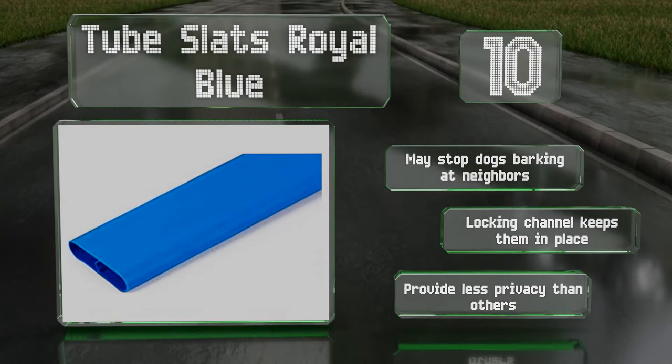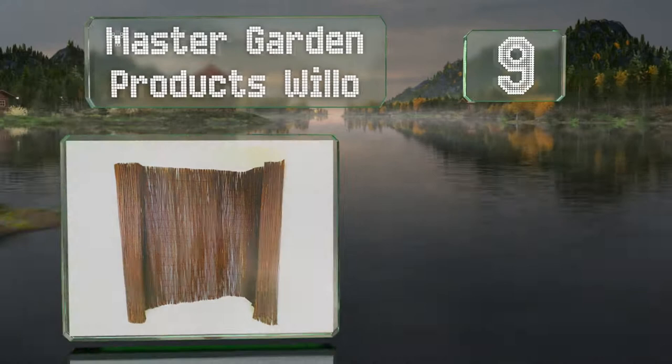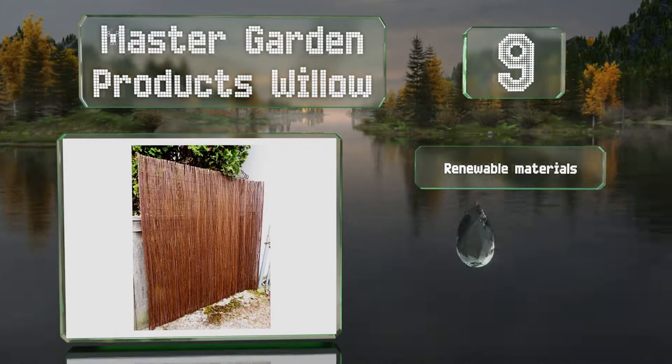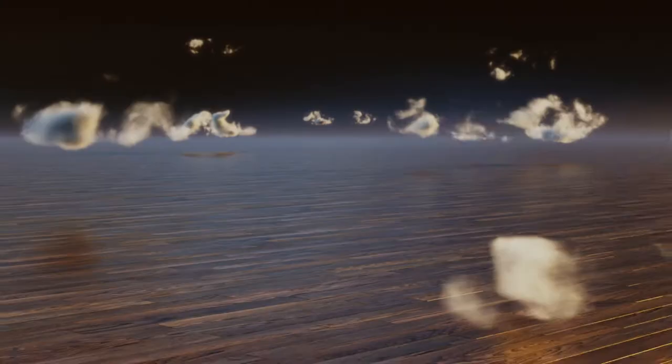At number nine, if you want a natural look, consider the Master Garden Products Willow. It's made of sticks held together with black nylon coated wire. Don't expect perfect coverage though, as the spacing is uneven. It's manufactured using renewable materials and is sturdy yet flexible, but animals may chew through it.